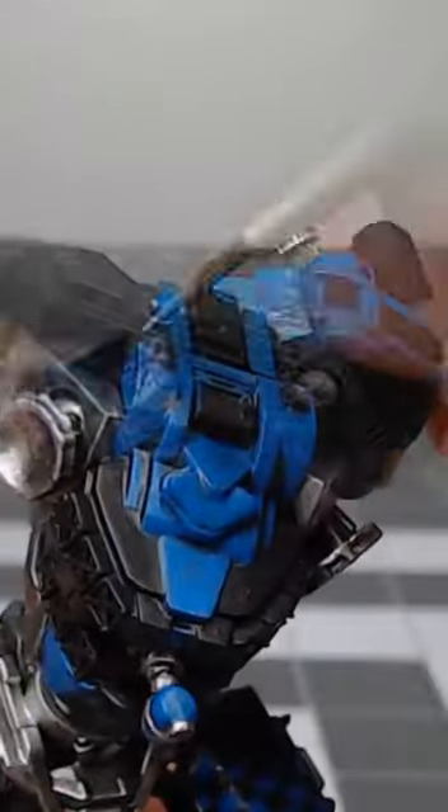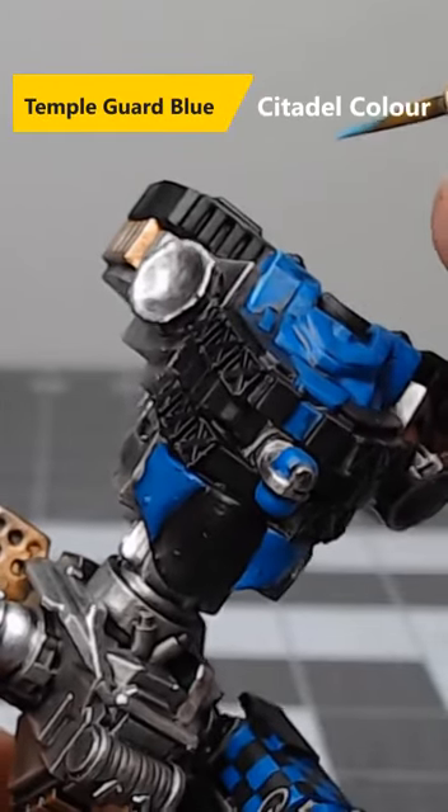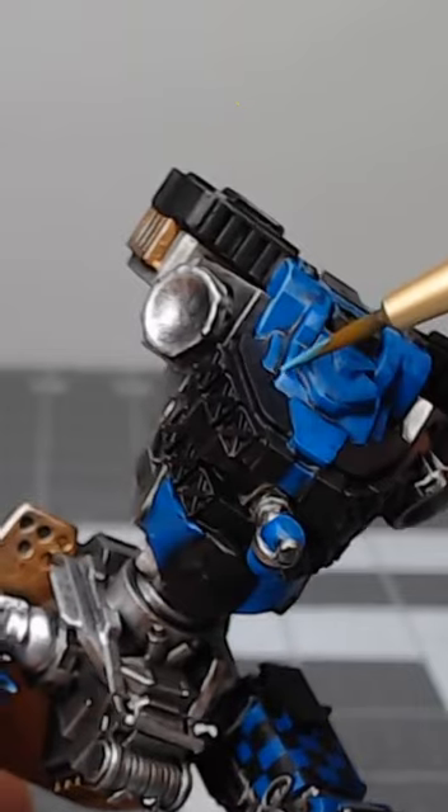After we've allowed that shade paint to dry completely, we're going to take Temple Guard Blue and use this to highlight the sharpest edges of the armor.